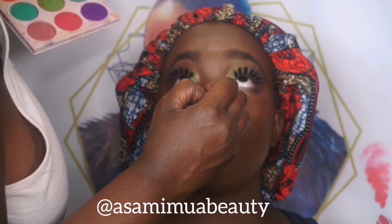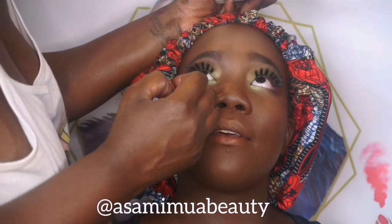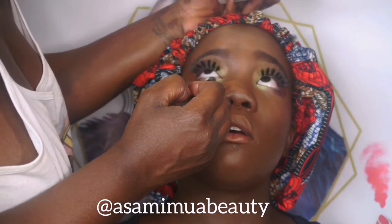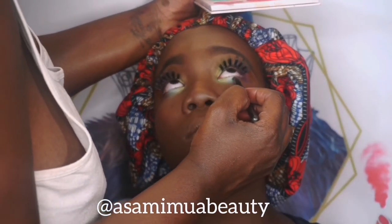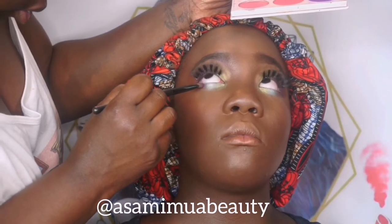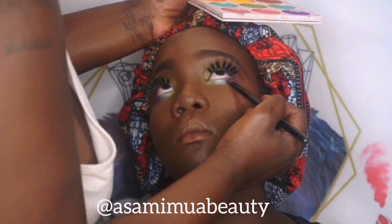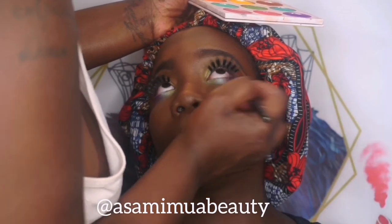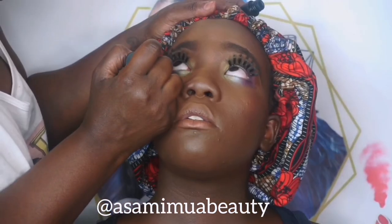Then I went in with exactly the same shades that I used on top — so the green, the blue, and then the purple — to smoke out her under eye. I'm just patting everything in place. Patting as opposed to stroking or swiping is so much better because you can control the amount of product you use, control any fallout, and control how pigmented you want it to look. That's why you pat as opposed to swipe.